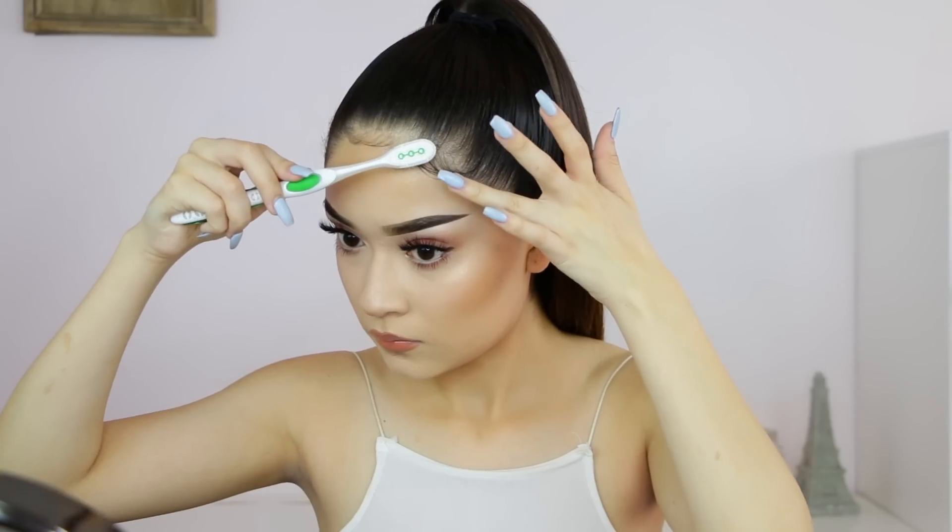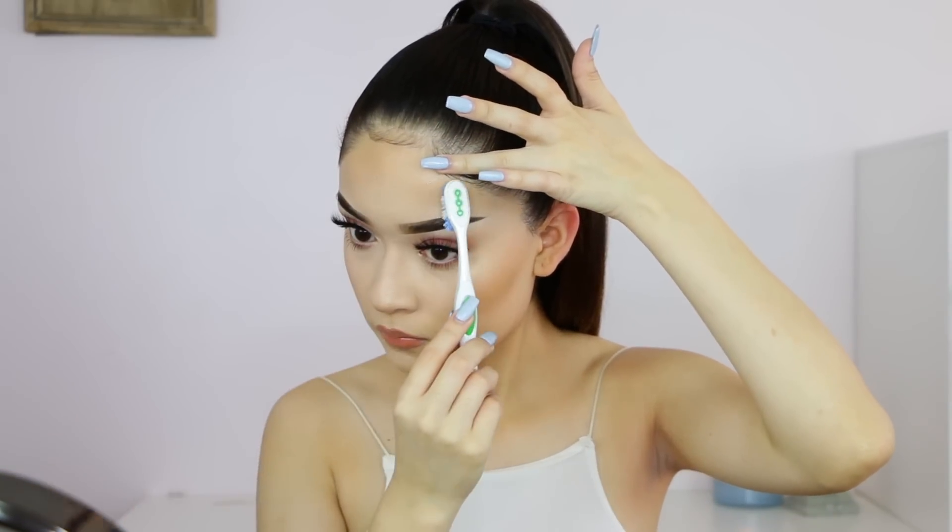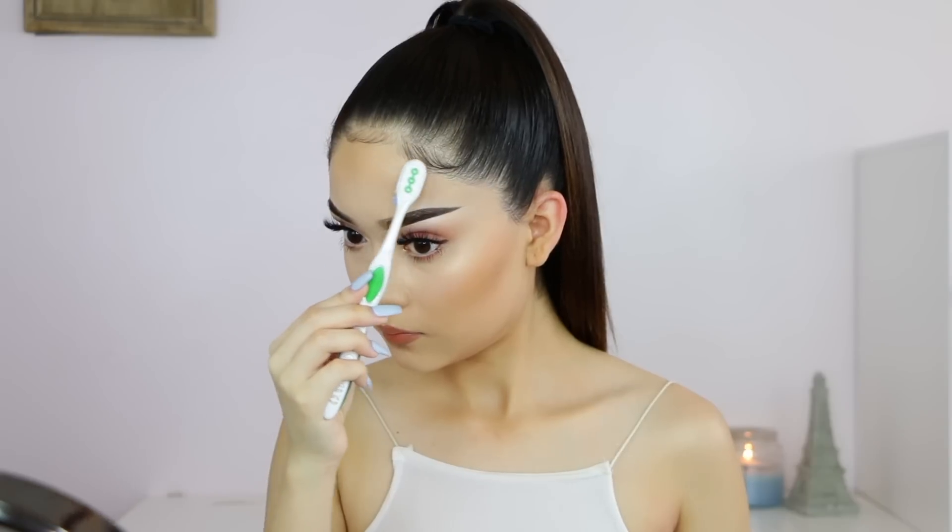And no, this is not my actual toothbrush that I use to brush my teeth — that's nasty — this is a different toothbrush. So once I'm done applying the hairspray and brushing the hairs down, I just place my finger and swoop it to the side.